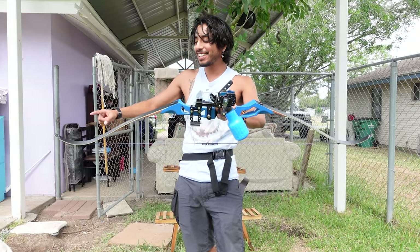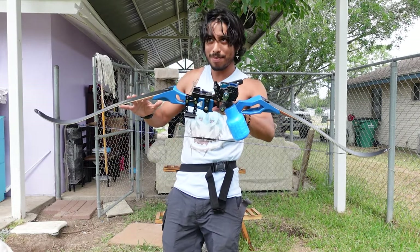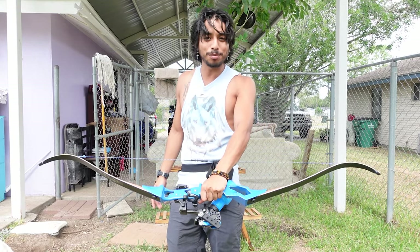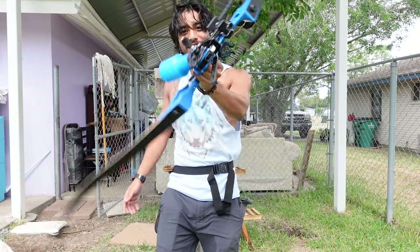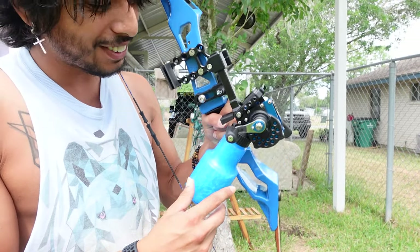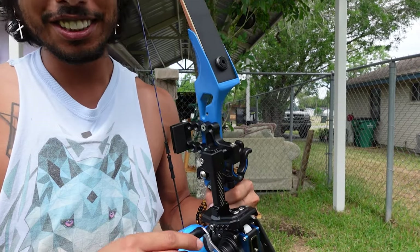As you can see it has no mechanical components like a compound bow, which is what I like — it has more of a natural feel to it. This one is actually equipped with its own set of reel here because I'm also gonna be doing some fishing with this.